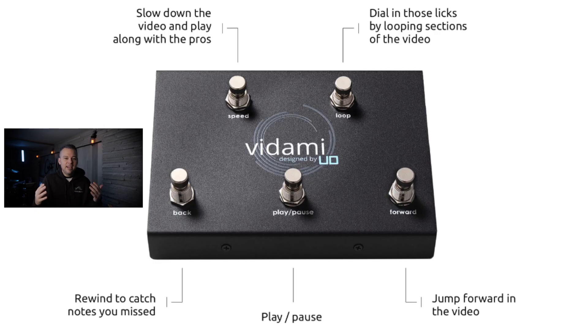Let me give you a brief overview of the device. The device only has five buttons. If you look at the bottom row towards the left, you have the back button. In the middle, you'll have the play and pause button. And on the right side, you'll have the forward button. By hitting the back button once, you'll be able to rewind the video by five seconds. And conversely, if you hit the forward button, you'll be able to fast forward five seconds.